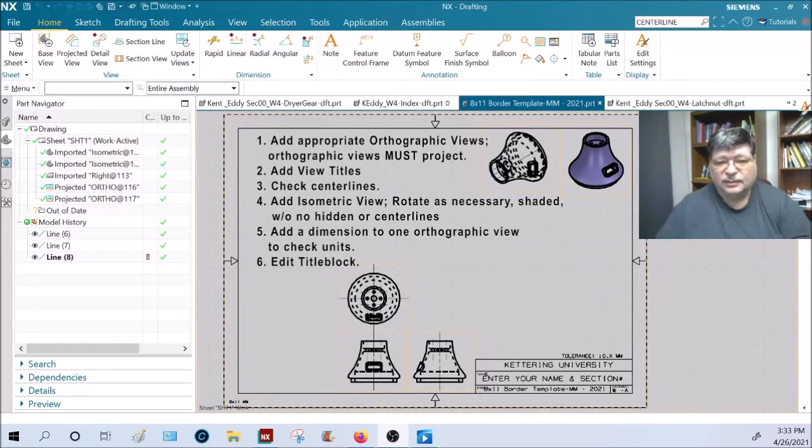The isometric view should be in the same orientation that shows the same sides as your orthographic views. Make sure you add titles to your orthographic views. You do not have to title the isometric — it's a help for me to visually look at your part without having to open it. Give me a shaded isometric, just put it in a corner of the sheet. It should not be large; it's a thumbnail in the corner. That isometric view should be shaded with no hidden lines or center lines.